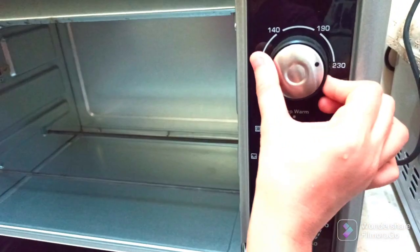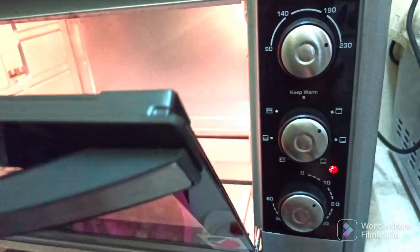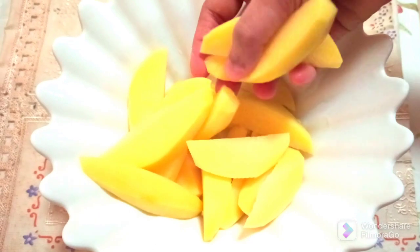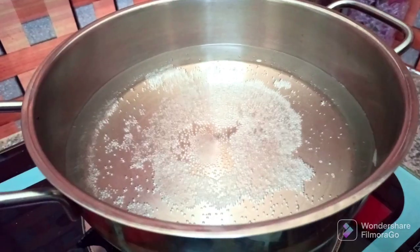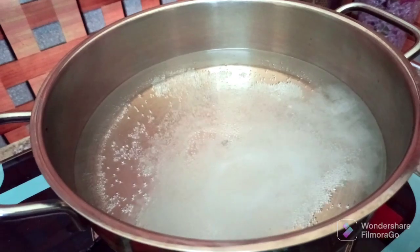Let's see what you will be needing for this. First, preheat the oven at 200 degrees Celsius for around 10 minutes. I have cut each potato in half lengthwise and then cut each half into four equal-sized wedges, so each potato will give eight wedges.